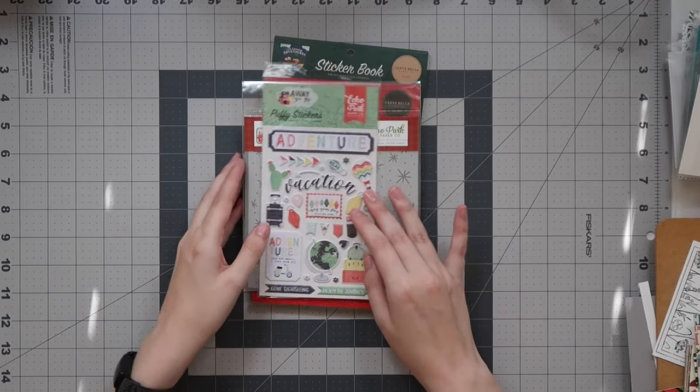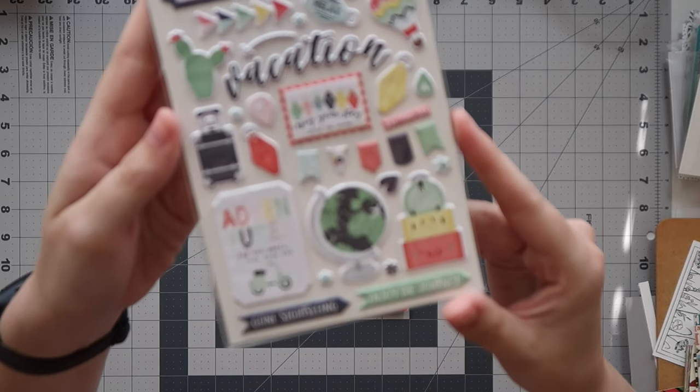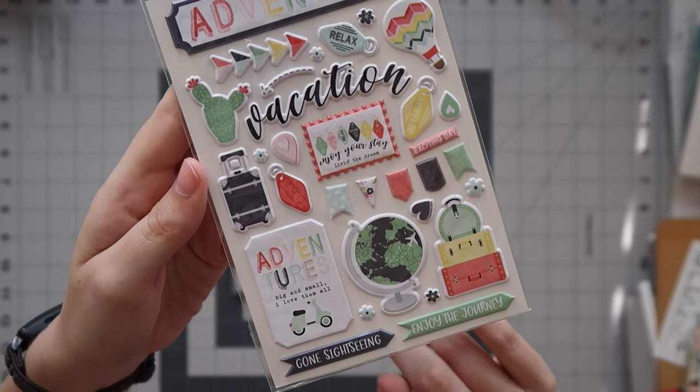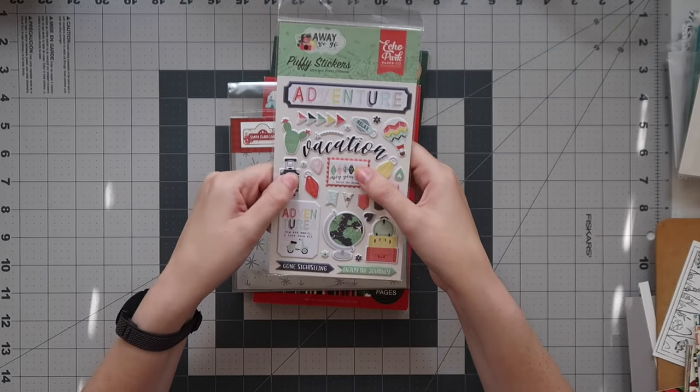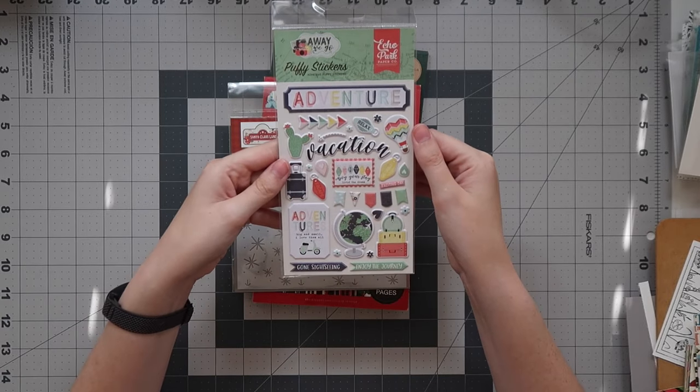Next up we got a couple of smaller things. These are the Away We Go Puffy stickers — as you guys know I'm traveling a lot and I love scrapbooking with pastels. How adorable! These aren't super squishy — they're more of a dimensional sticker versus a true puffy sticker — but they're cute nonetheless.